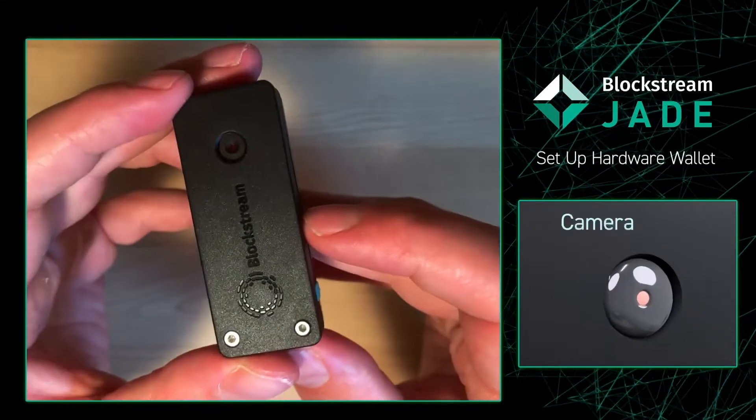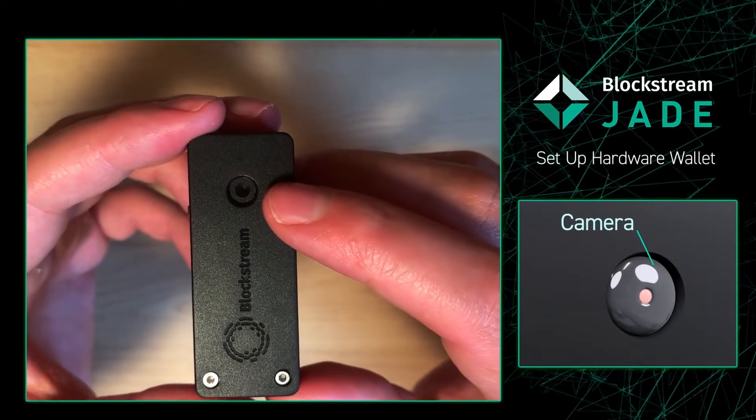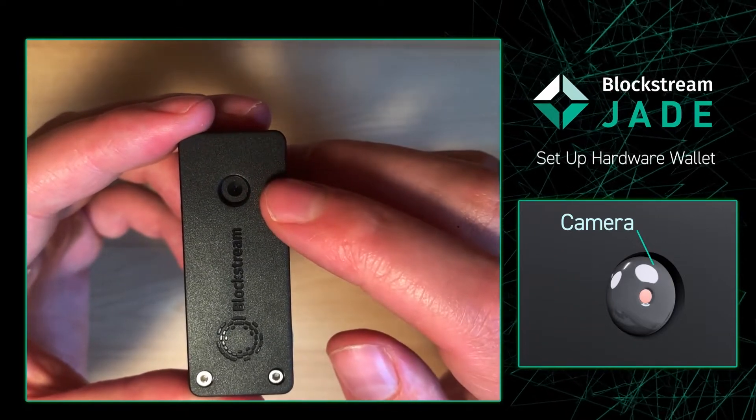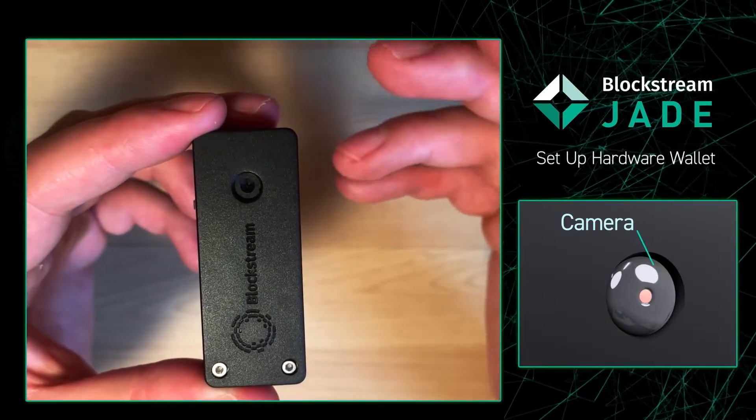On the back you're going to have a camera. As of recording this video the camera does not work, but a future upgrade is coming which will allow the camera to work, which will then allow you to do air gap transactions using the Jade — a feature that I personally am really looking forward to.